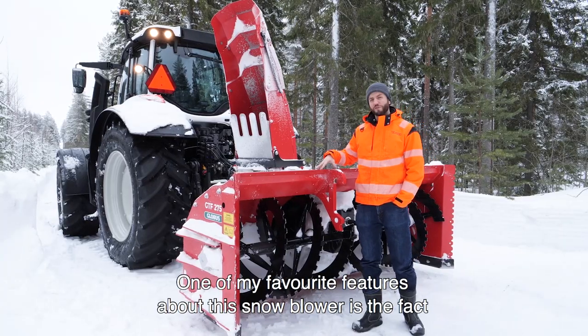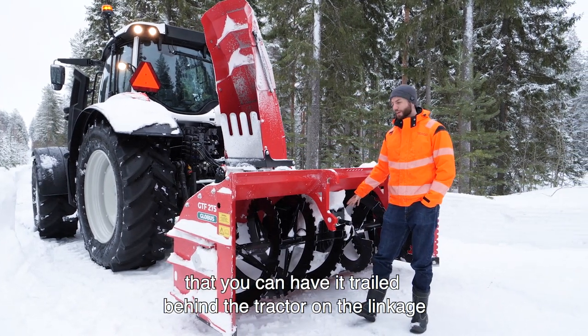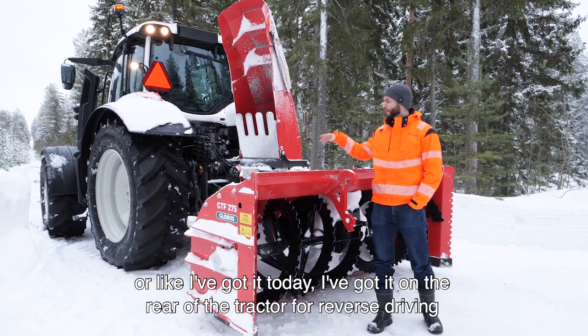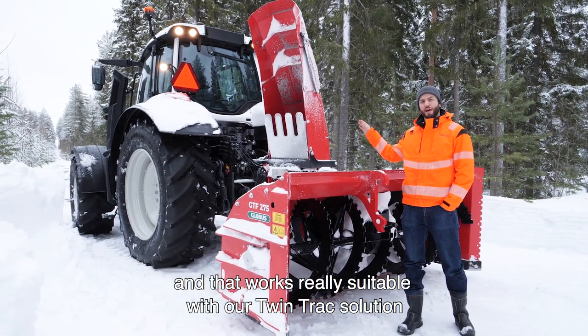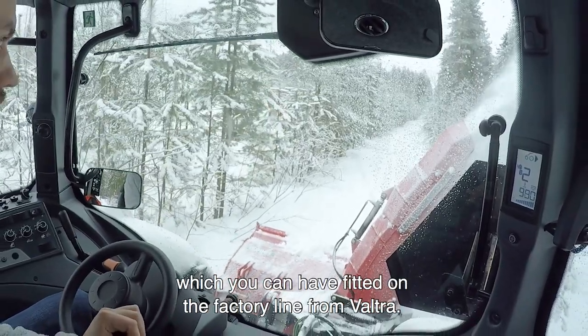One of my favorite features about this snow blower is the fact you can have it trailed behind the tractor on the linkage, or you can spin it around and put it on the front linkage very easily, or like I've got it today — on the rear of the tractor for reverse driving. That works really suitably with our TwinTrack solution, which you can have fitted on the factory line from Valtra.